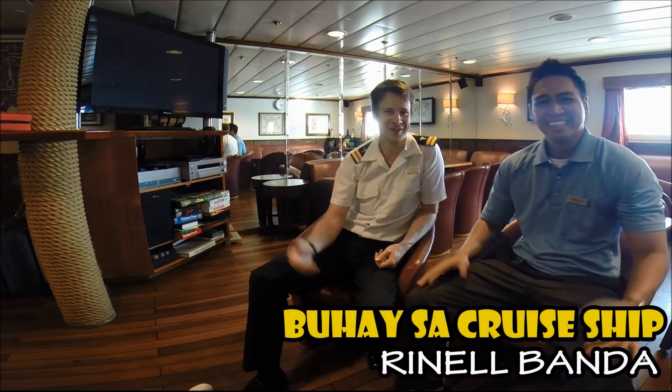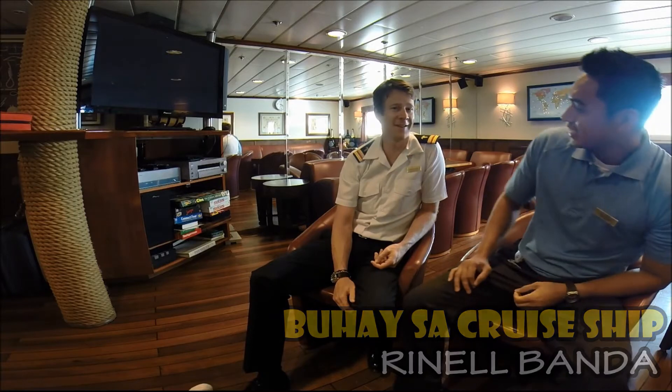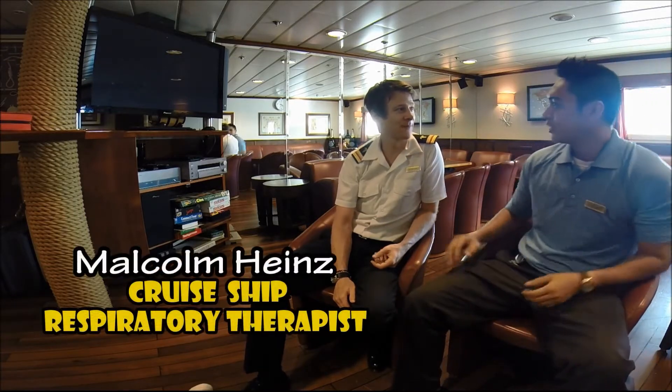Hello everyone. Welcome to CTR. I'm in training with Malcolm. Thank you so much for having me here.